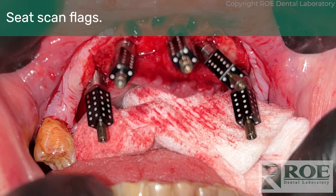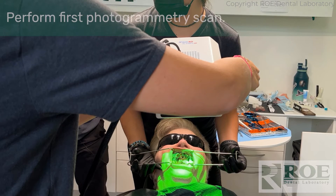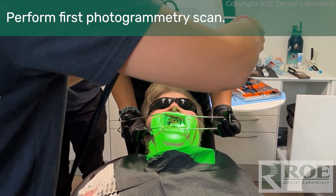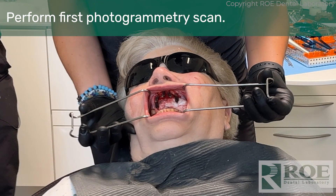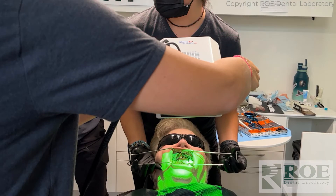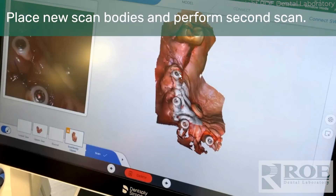For the photogrammetry scanning, this particular system is ICAM. The scan flags go in and the doctor scans for almost 100% accuracy — it's within microns of perfection. That's the first scan. The second scan will be of the scan bodies after the patient is sutured. Once the patient is sutured, the little scan bodies go in. There are different brands available; I recommend using the ones from ICAM or PIC, whichever comes with the system. Some are taller and some are easier for suturing.